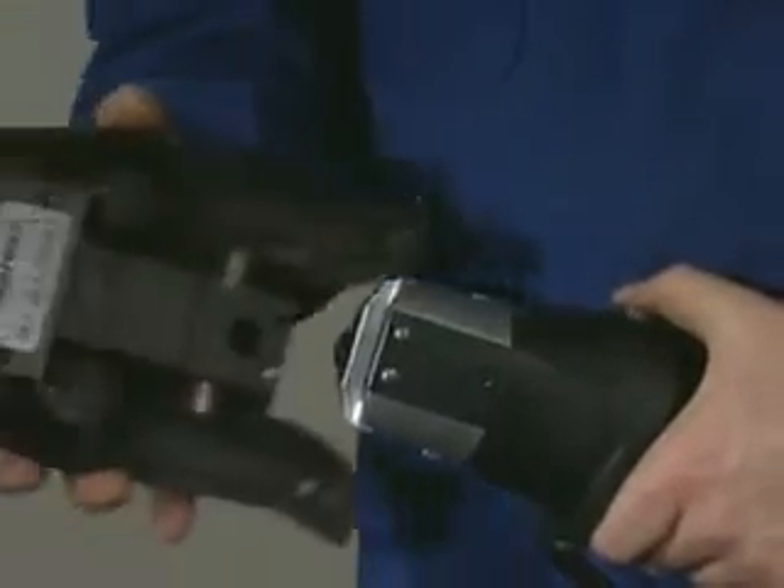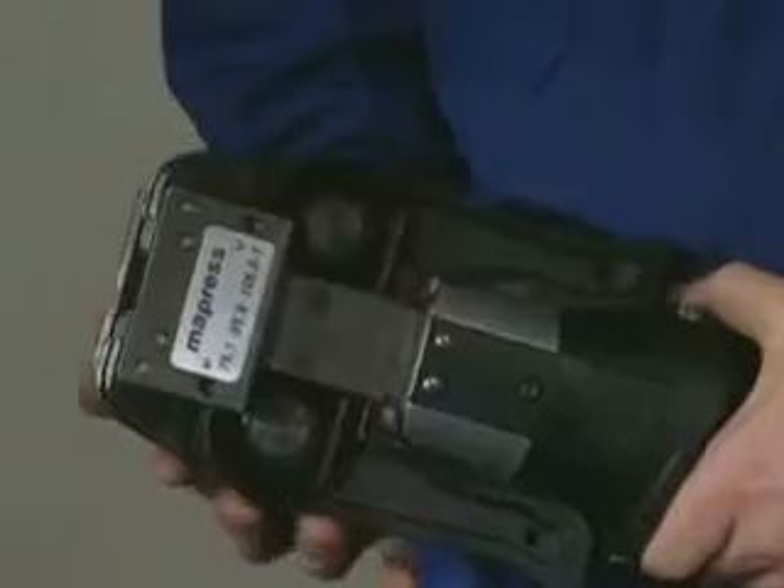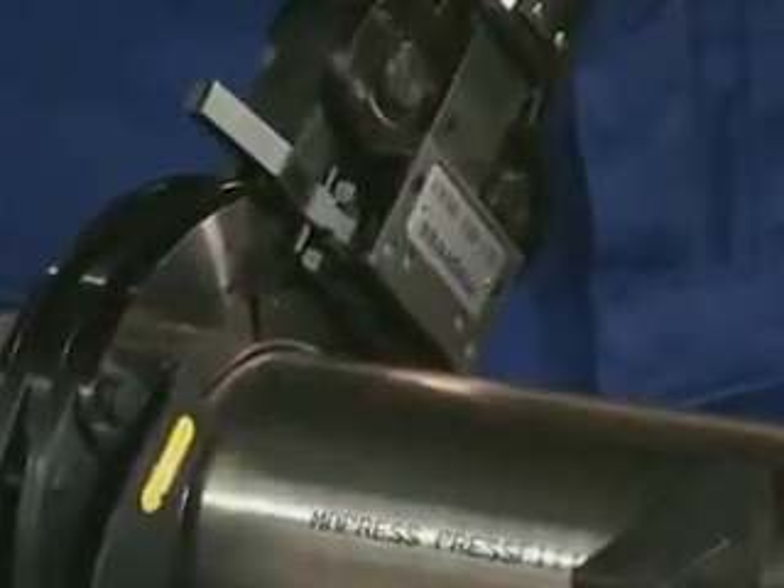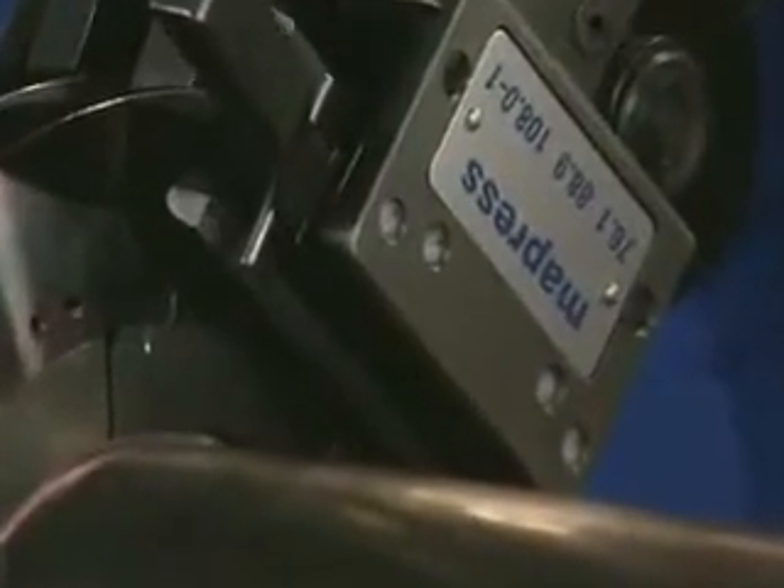Mount the adapter ZB321 onto the pressing tool Eco3 and close it with the pin. Open the adapter, engage the claws as deeply as possible into the slots of the collar, and initiate pressing.